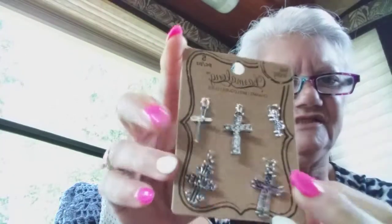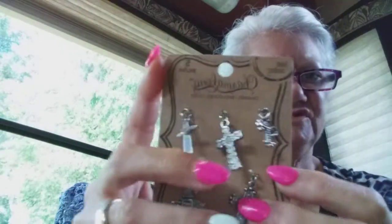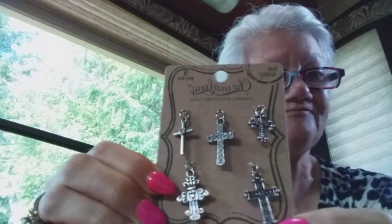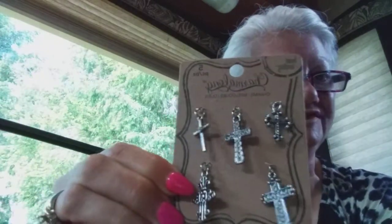Back to this — I got these crosses. They were only $4.99, so that's a buck a cross, which is not bad.